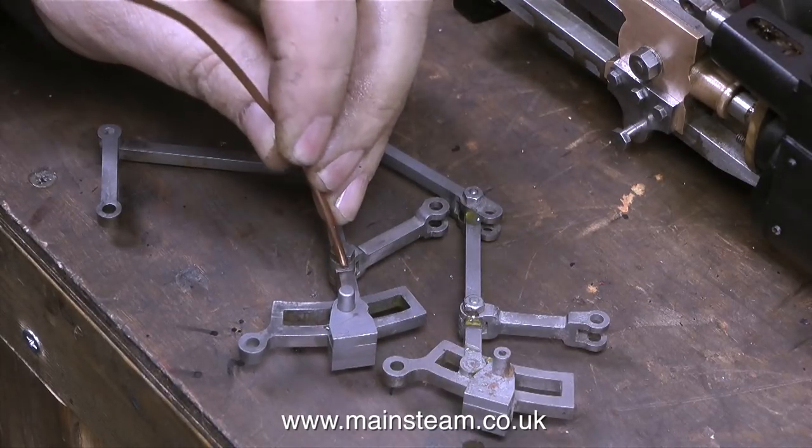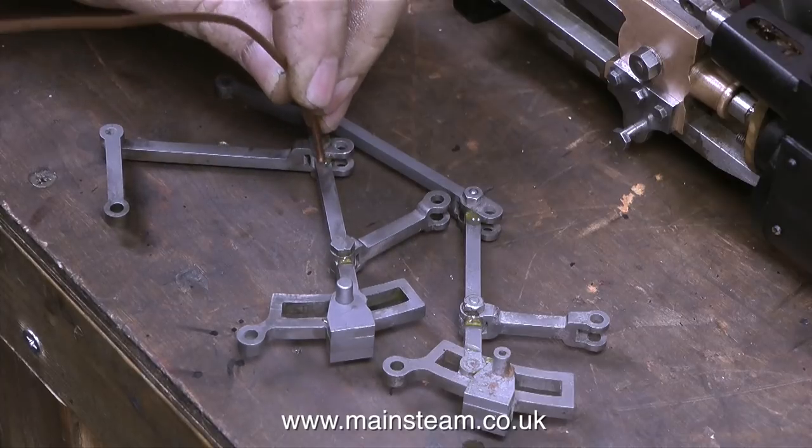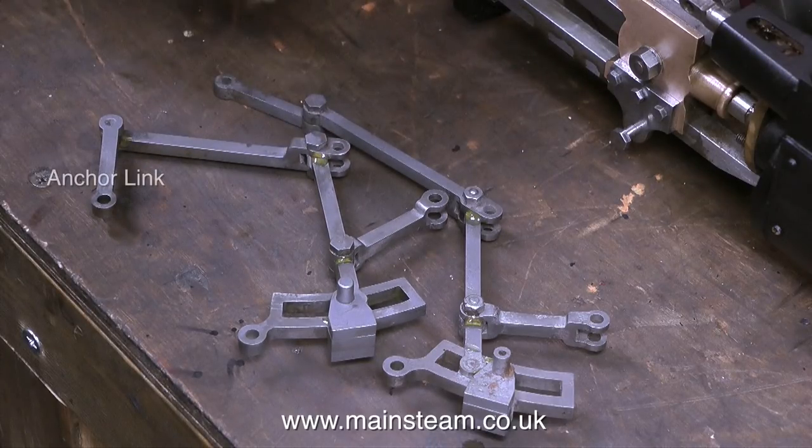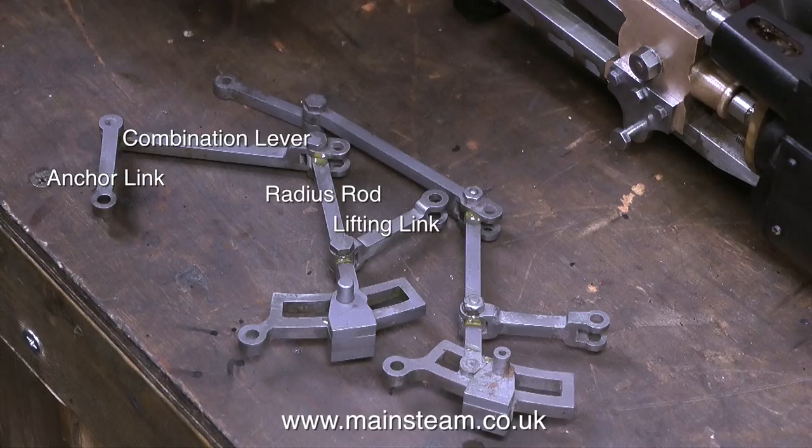There are quite a lot of moving parts in the Walschaerts valve gear — I think the pronunciation is Walschaerts rather than Walshirts. Here are all the parts: the anchor link, the combination lever, the radius rod with its lifting link, and this lifts the radius rod up and down through the expansion link. All of these parts work in harmony to control the forward and reverse direction of the steam engine.